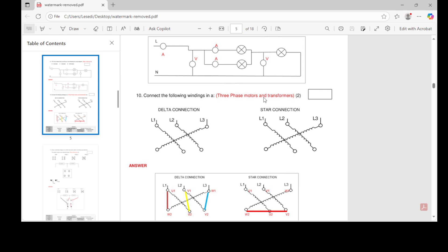Number ten says: connect the following windings in a three-phase mutual transformer. You will get drawing one and two, but the answer you won't get — the answer is something you always have to come up with. This is just to show you what is being asked on an RPL question and to understand the format.